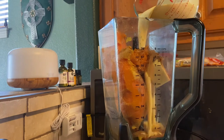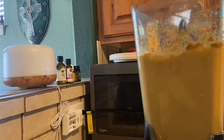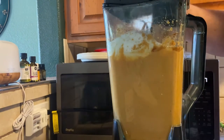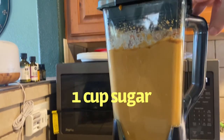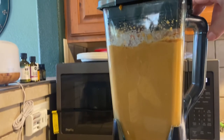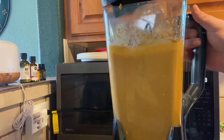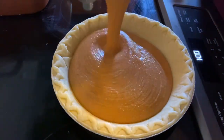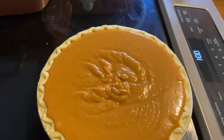From there, our secret ingredient — are you ready for this? Eggnog! Put one cup of eggnog in there and blend it all up together. What you should have is a nice paste consistency — it should be just a little bit runny. If it's not, add just a little bit of milk. Then add one cup of sugar. I'm using white sugar, but you can use brown sugar. You don't want to overpower the sweetness — the eggnog will definitely take care of that. Blend until nice and creamy.